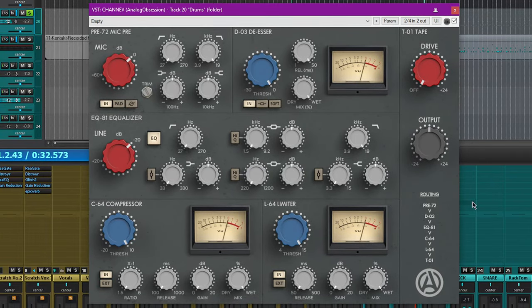This channel strip has a preamp, a de-esser, an equalizer, a compressor, and a limiter. On top of that, the output channel has a drive knob emulating tape distortion and an output gain. In the bottom right corner, there's a routing diagram showing the serial chain that this channel strip plugin emulates.